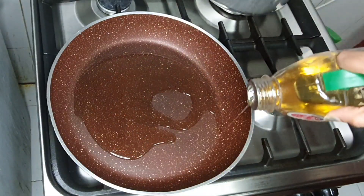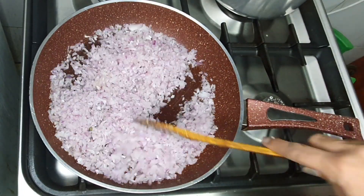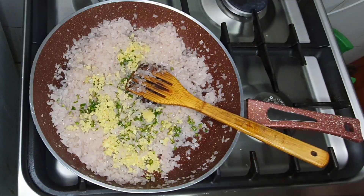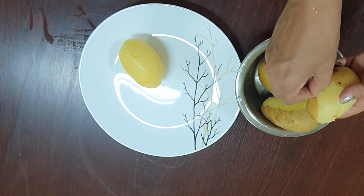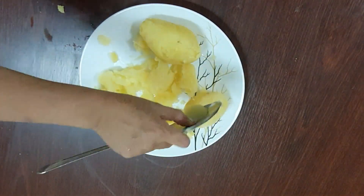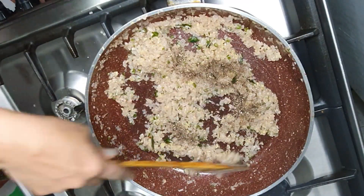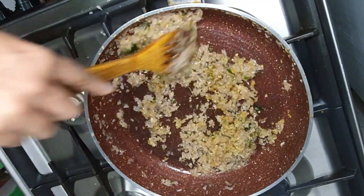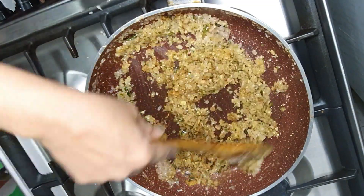We have to add a little bit of bread crumbs. This is the first time we have to cook potatoes for a long time. When we cook potatoes for a long time, I will add two garam masala and put it in the pan.